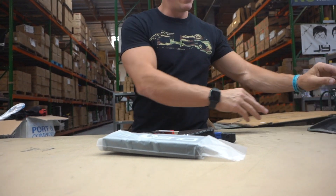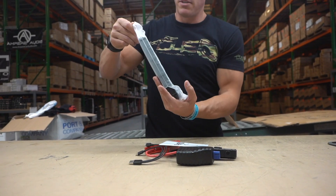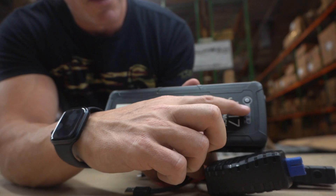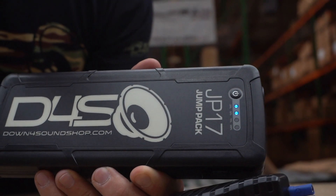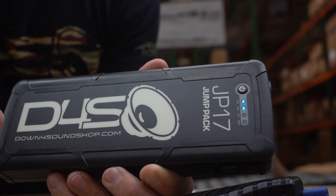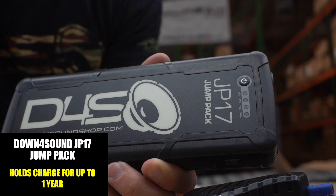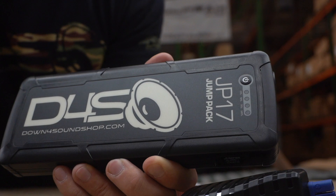Alright, so that's everything that comes in the JP17 jump pack. I'll push the button so it turns on — the status indicator lights right here. As you can see, the status indicator lights show 25%, 50%, 75%, and 100%. If you put this in your vehicle, you can charge it all the way up and leave it in there for a year. Just take it out once a year, give it a good charge to wake it up, and it'll last just sitting in there with no issues.